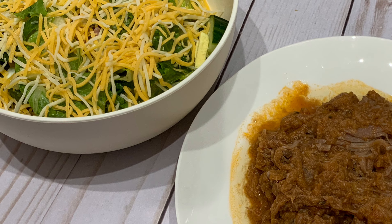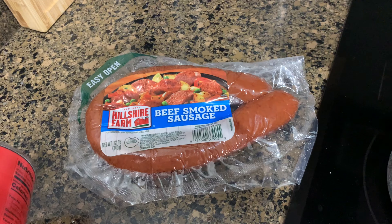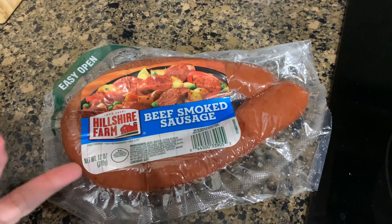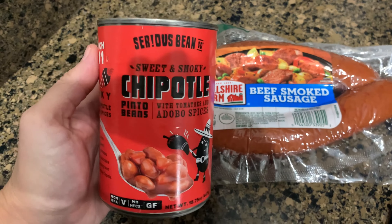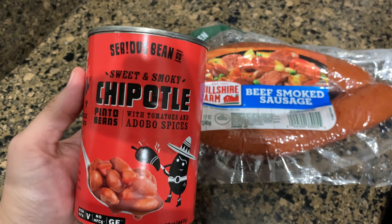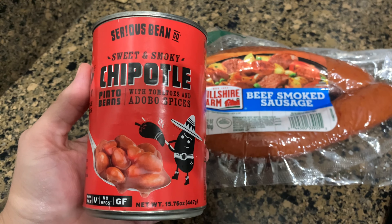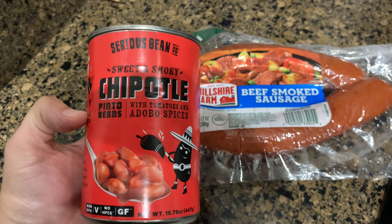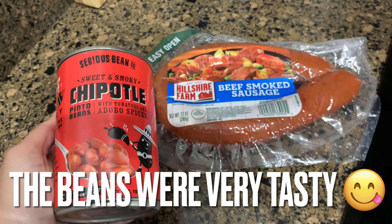I have not meal planned this week so I've been kind of winging dinners and using stuff up out of the pantry. I'm going to throw this beef smoked sausage on the grill — I bought these from Aldi. I have some sweet and smoky chipotle pinto beans, so I'm going to put those in a pot and heat them up, and I have rice cooking in my Instant Pot. So that will be dinner — hopefully these are good, they sound good.